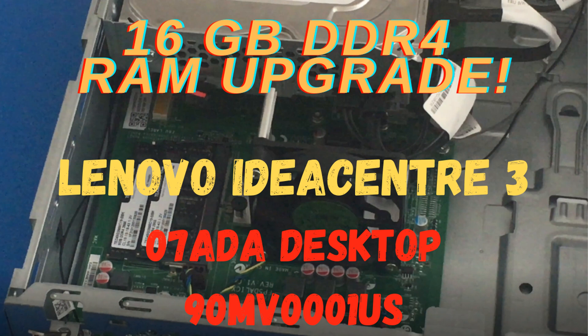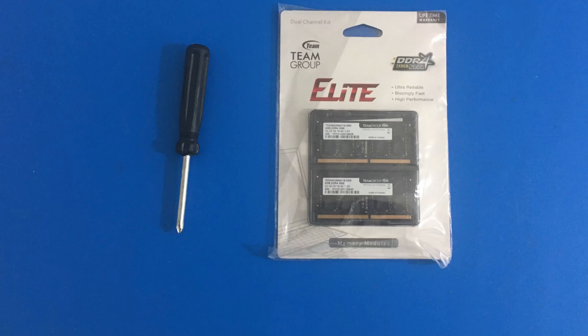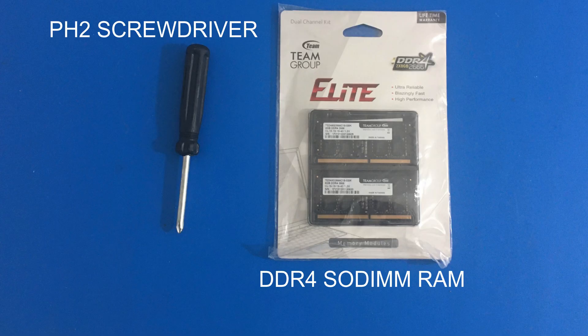Hello everybody, welcome back to another video. Today we are upgrading the RAM on our Lenovo IdeaCenter 3. This was a requested video, so we are going to be using two things today: our PH2 screwdriver and our DDR4 RAM.